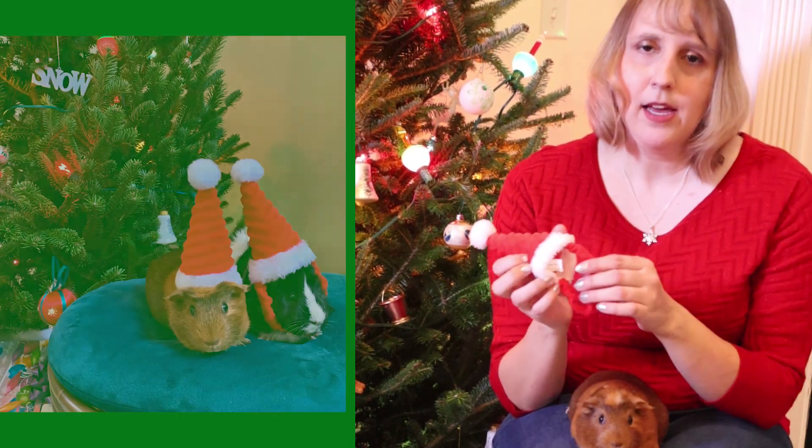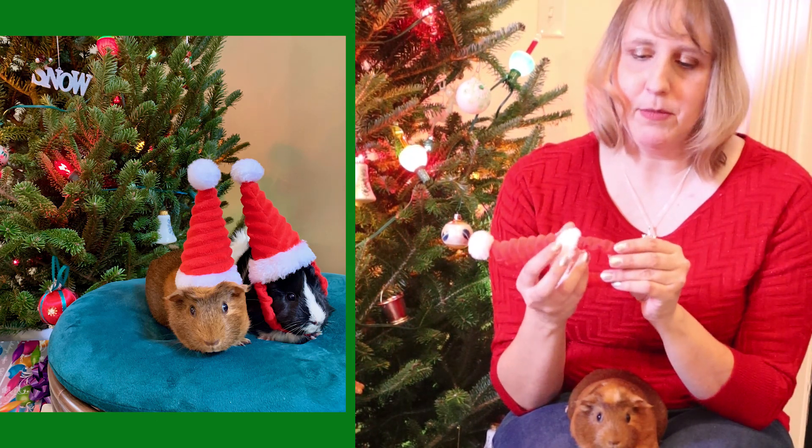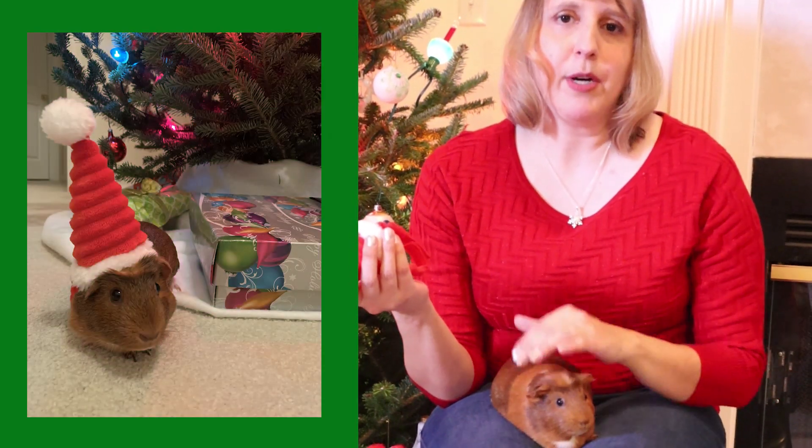Last year my guinea pigs were not full grown yet, so I took some pictures of them with this little hat. It no longer fits them, but last year it still fit them pretty good. It's stretchy and it wasn't real tight around their neck or anything. I only left it on them for just a couple of minutes — just long enough to snap the picture — and they didn't seem uncomfortable or bothered by it.